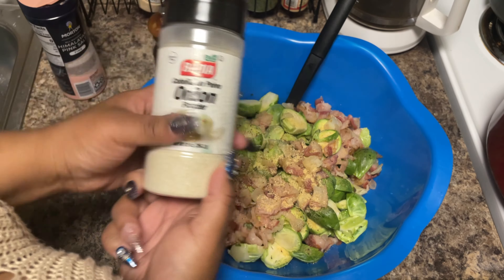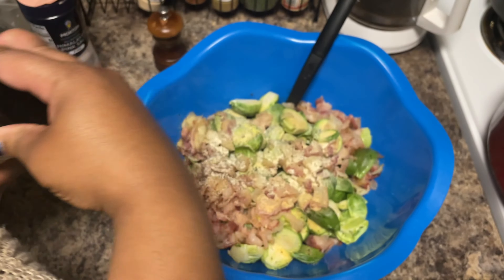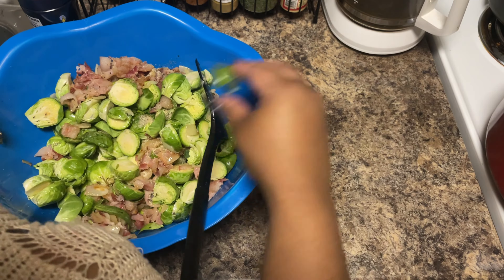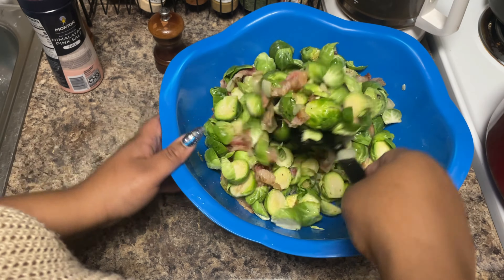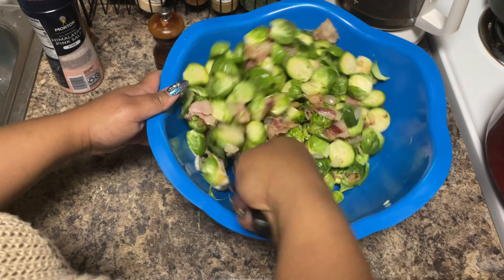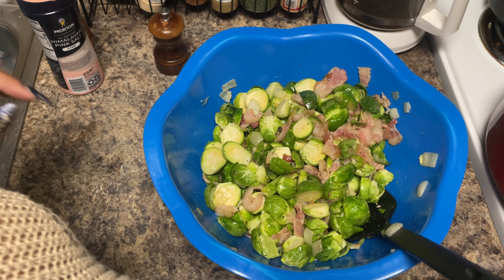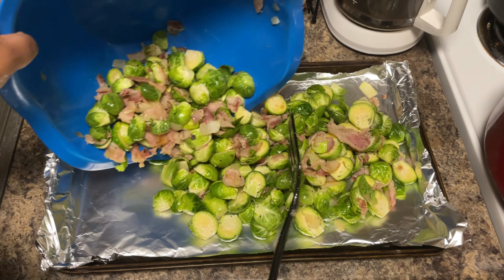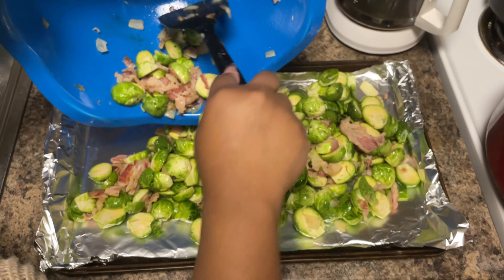I'm going to add just a touch more onion powder. Now once we put this bacon in the oven with the brussels sprouts, that fat is going to render out and it's going to be so delicious. You see how easy it is to flip the brussels sprouts around in the bowl — if you put it straight on the sheet pan you won't be able to do it this way. Now we can go ahead and add it to the sheet pan. This is the satisfying part right here.